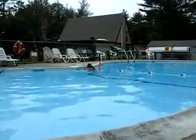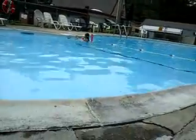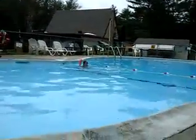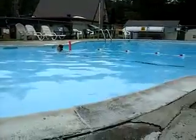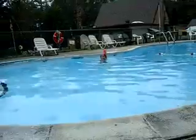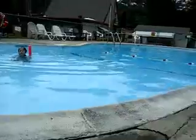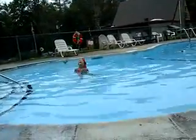And now Haley's gonna do your grand finale for you. Grand finale, Haley! Haley, don't go over there without your floaties. Okay, I guess she's not doing a grand finale. I'll do it now! Okay! Wow!